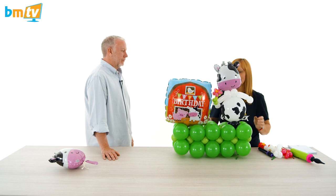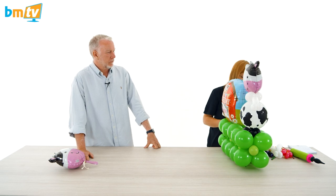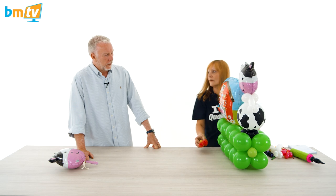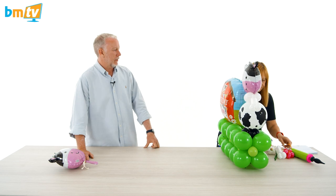There we go — that's cute, isn't it? And with a little flower in his hand. You can add some flowers in, just stick some little flowers in. How do you make those flowers? Okay I'm going to show you. Nice segue into that.